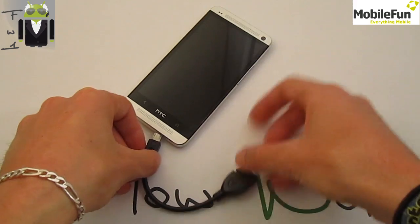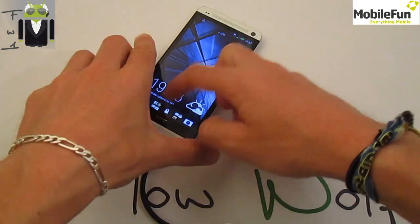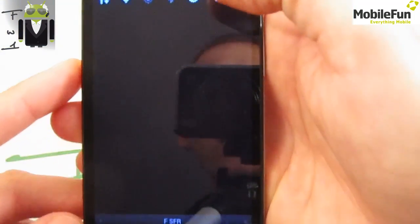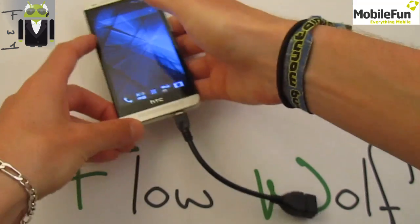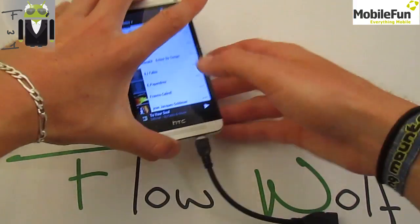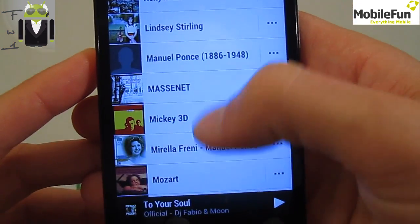You can buy it on mobile phone for example for 12 euros. When you connect it, your phone turns on like that, you get a message and you just have to press it and that's done. Then let's go on the music app.